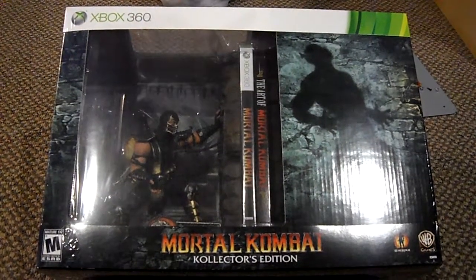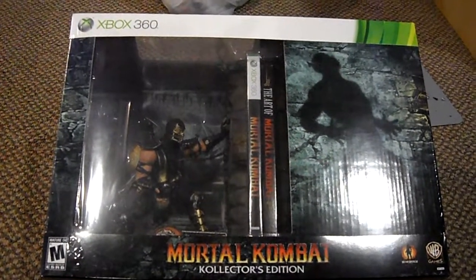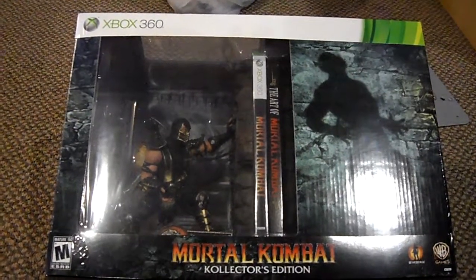Hello everybody out there. I just got my Mortal Kombat Collector's Edition and this is going to be the unboxing of it.